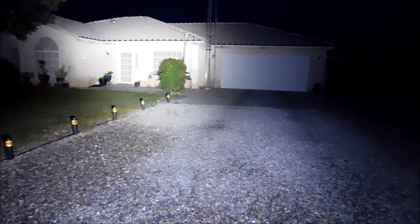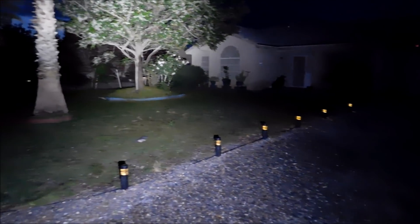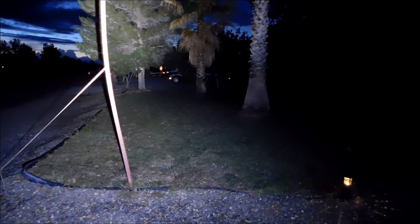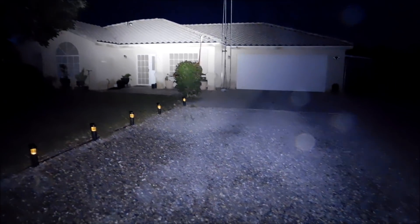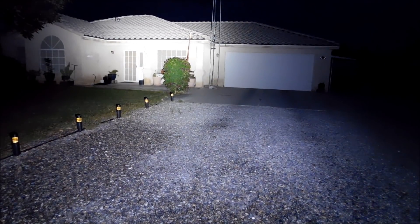I want to swing it around a little bit so you can see my front yard — just see how bright that really is. So there you go. That's our test of it outside. Hope you enjoyed it.